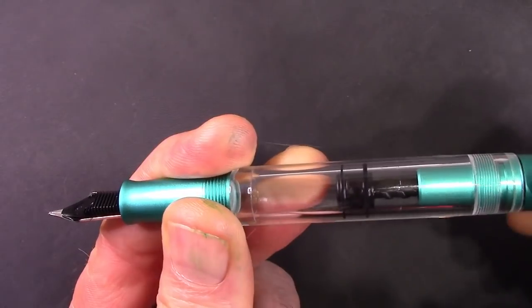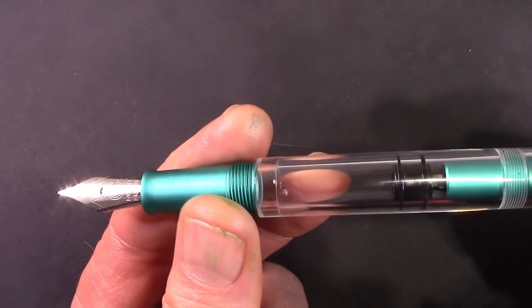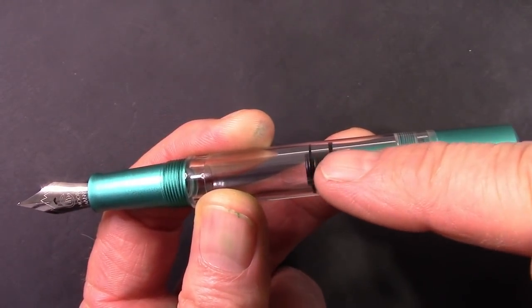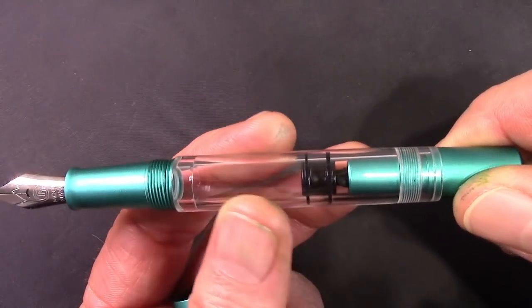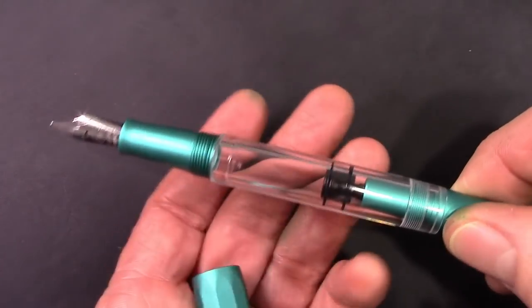Piston fill, and this piston works as nicely as any piston I've ever used — very smooth. The travel is a little limited, but there's an engineering challenge with designing a piston fill to maximize capacity and still live within the aesthetics of a normal-size pen, which this one is.